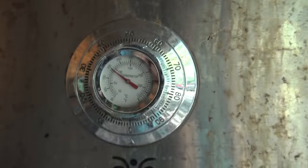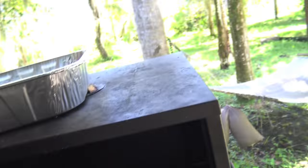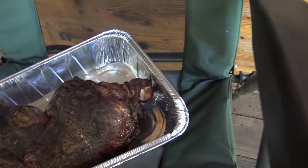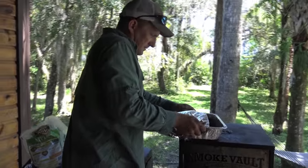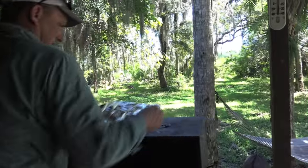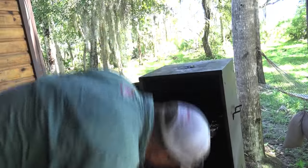All right, you guys. It has been about three hours and it's right at 200 degrees. I don't know if y'all can see that or not — let's see what it looks like. This is gonna be good. That's the bottom of the leg, that's the thigh, and that's the hip bone.